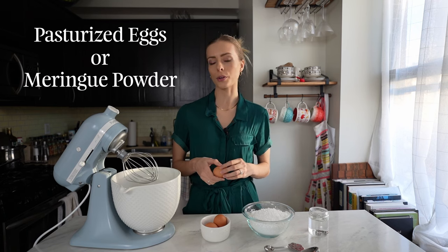You don't even need a stand mixer, though I love every excuse to pull out Lulu, so she's going to be here today. Now, this does contain raw egg whites, so if that's a concern for you, you can always buy pasteurized eggs or meringue powder. I'll leave the meringue powder recipe down below.